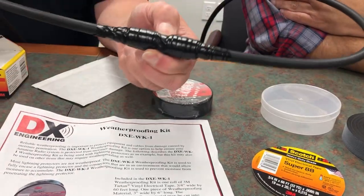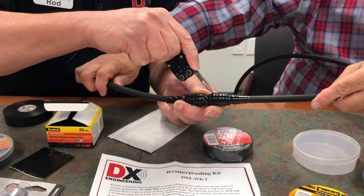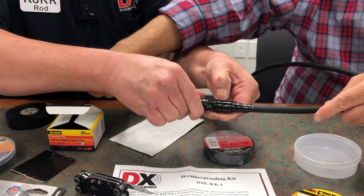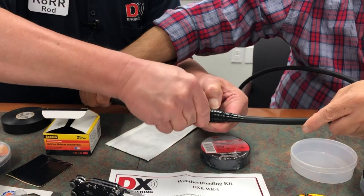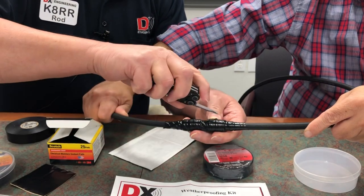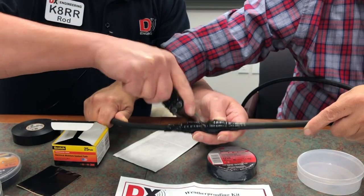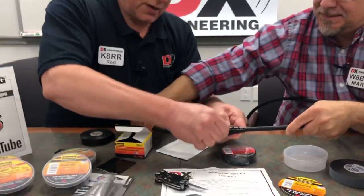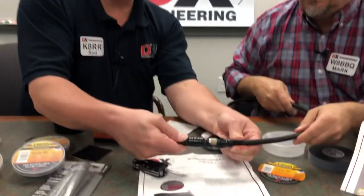The beauty of this type of connection is that you can score it — and this is why it's good for temporary too. This is the reason why Mark likes to do the tape first, because it makes it a little easier to pull apart. But as you can see, it does come right off — all of it comes off without leaving a residue.